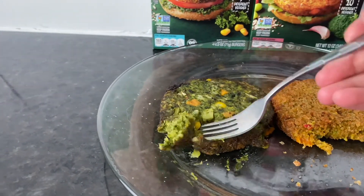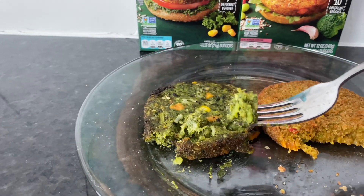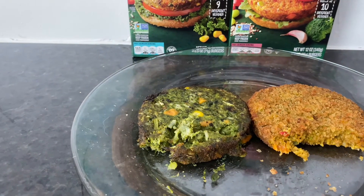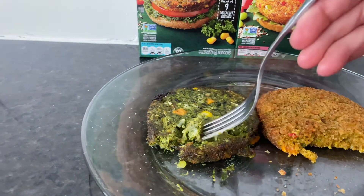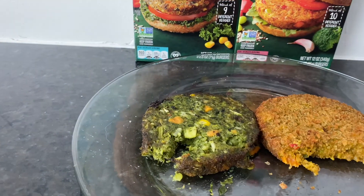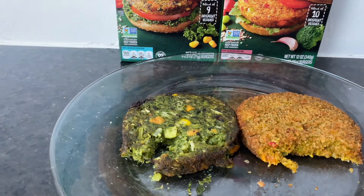I'm comparing them to Dr. Prager's, because to be honest, this green one over here looks exactly like it. Anyways, I made up my mind — they're a pass. I put them down.